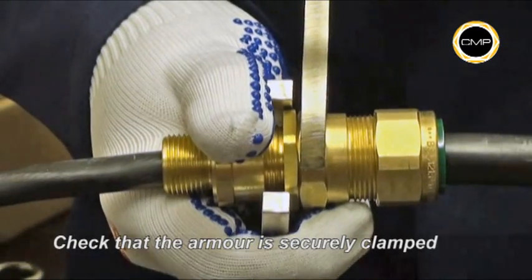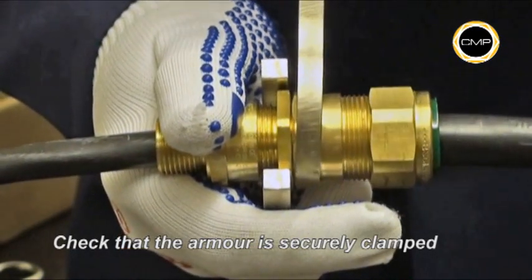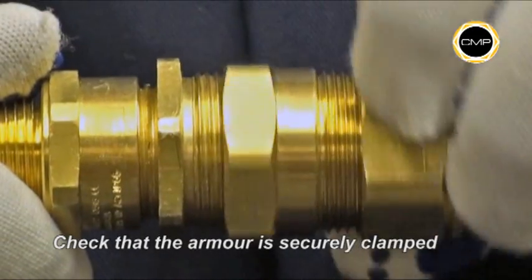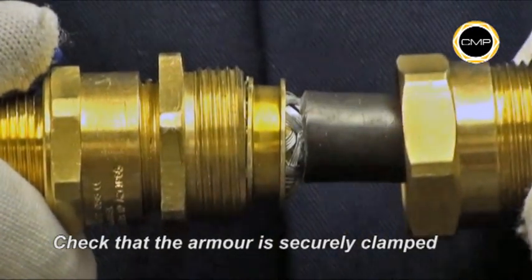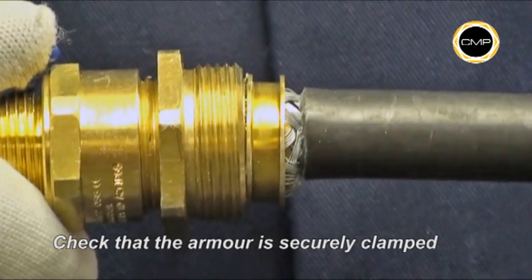Use a spanner to loosen assembly B from assembly A. Once disconnected, it should be possible to see that the armour is securely clamped between the armour clamping ring and the armour cone. If necessary, retrim the braid armour.